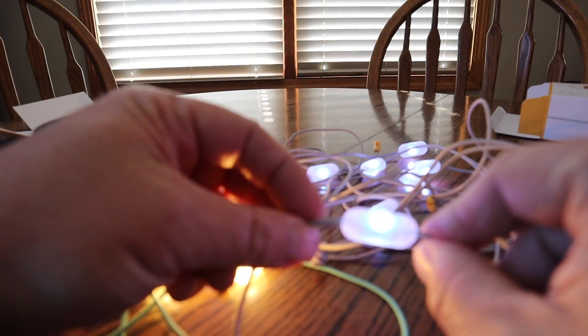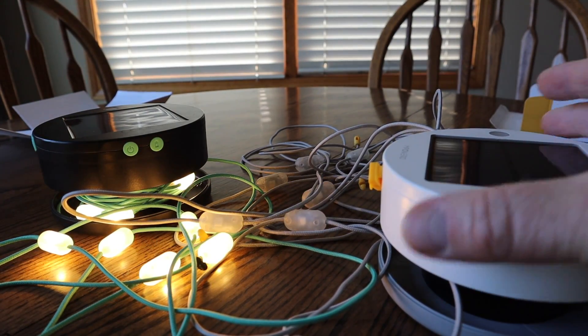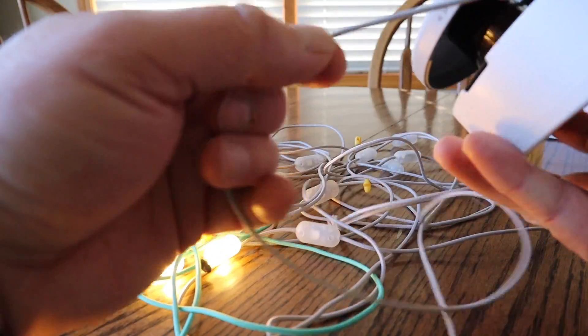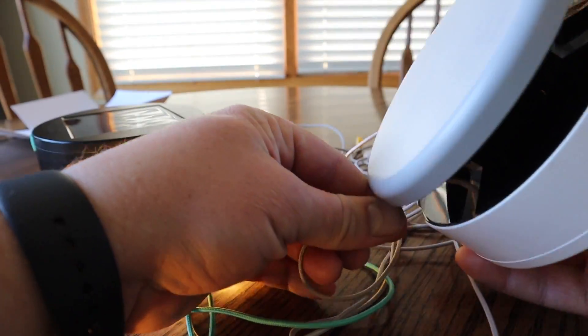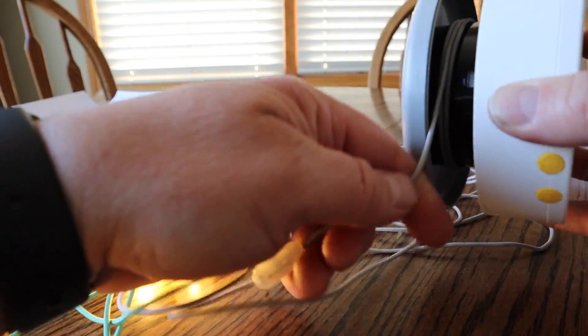To roll them back up, turn your lights off and just start rolling the cord around the puck. That's all you have to do.